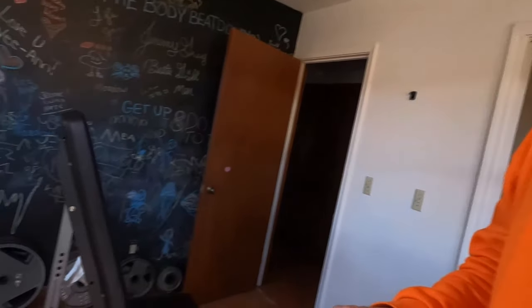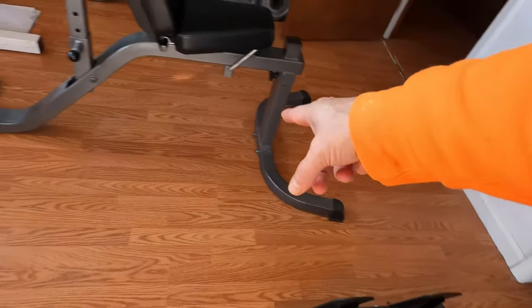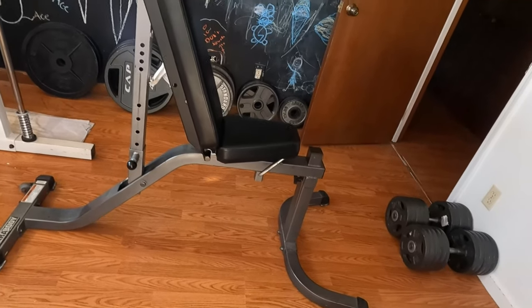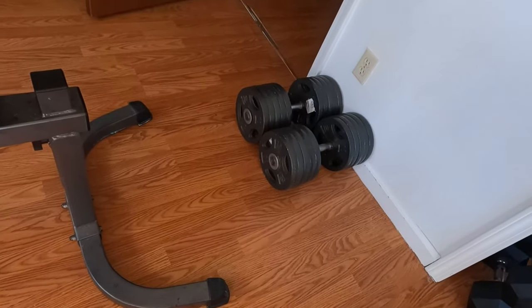Here are a couple of cons. The footprint — it's a long bench, all the way from the tip of the feet to the casters and rollers in the back, that's a long space. Also, these front feet can get in the way sometimes; I trip over them because they come out so far. I assume that's because it helps stabilize the bench when you have the leg extension or preacher curl attachments on the front, which is a great design, but they do get in the way a little bit.